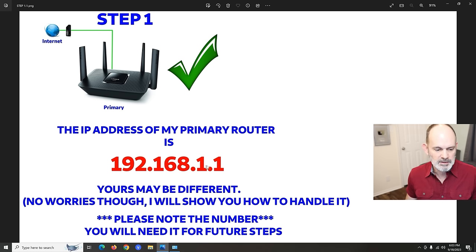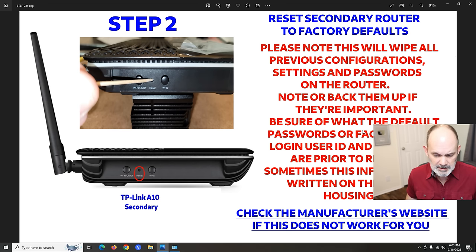So we know my primary router is on 192.168.1.1 as shown on my slide. Whatever your number was for the default gateway, write it down and keep it handy — we're going to need it. Don't worry if it's a different number; I will show you how to handle that.